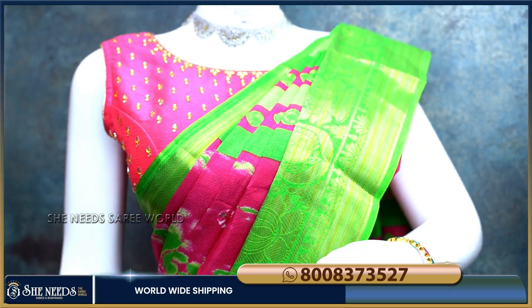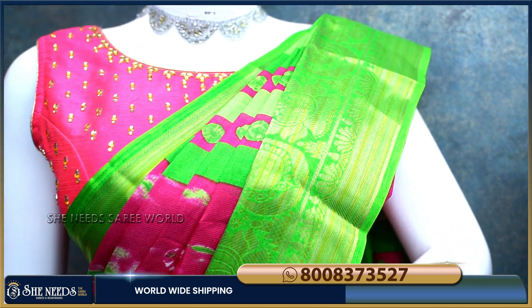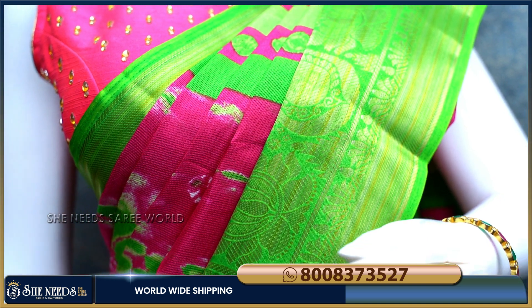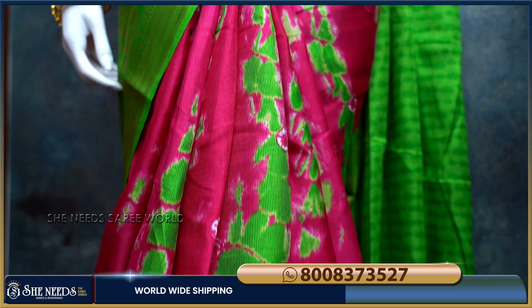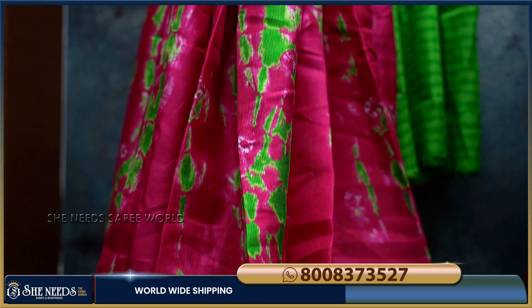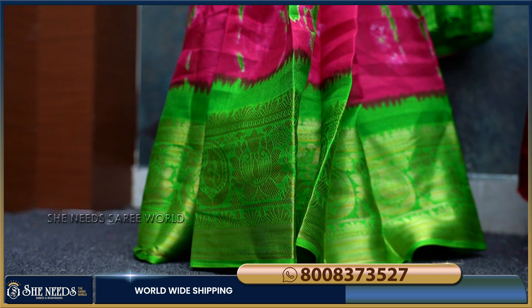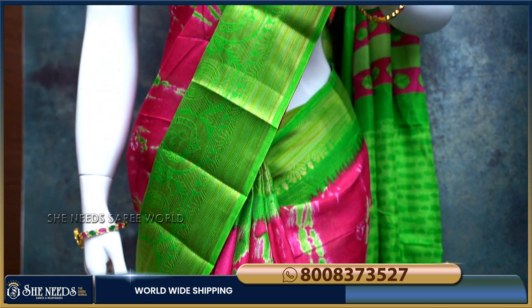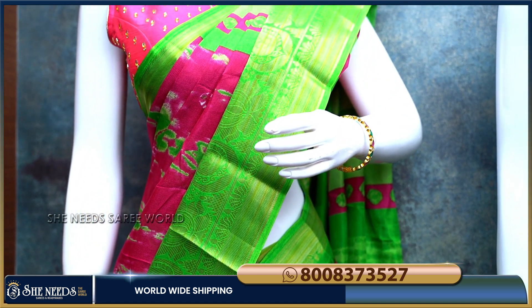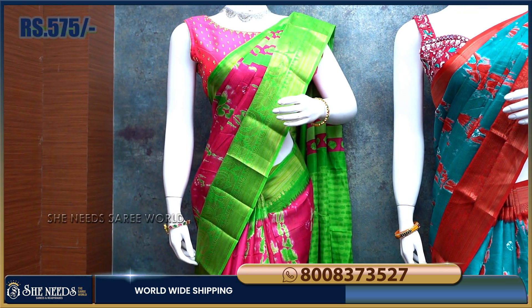I am going to choose the first saree — a green and pink color combination. It has a very good look with a totally different feel. I am going to choose Banarasi borders, a middle design, and a Shibori type. The contrast green colour blouse looks very good. I am going to choose both sarees at a minimum of 575 rupees, which is a really reasonable price.